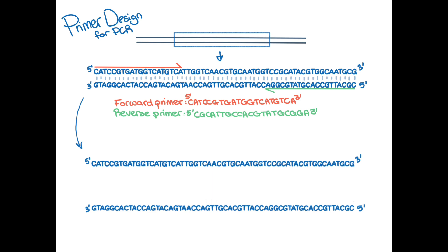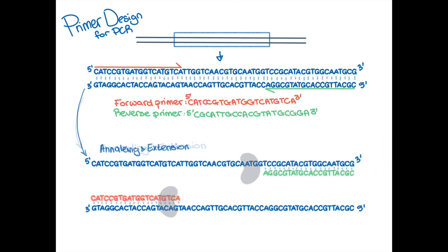Once you've got your primers, let's see how they'll work during the annealing and extension step in your PCR protocol. The forward primer anneals to the bottom strand, and the reverse primer anneals to the top strand. This brings DNA polymerase to the double-stranded DNA and allows for it to extend the DNA strands toward the 5' end.